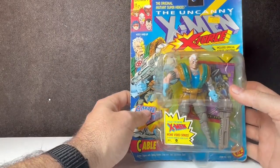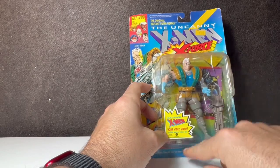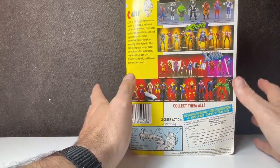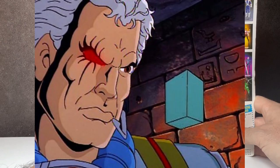So we're looking at Cable. As a non-comic book guy until the Uncanny X-Men 90s show came out, it was fun to be introduced to these in cartoon form first and not just in comic book form, because I didn't really read comic books until the cartoon came out. Cable is a tough, no-nonsense leader of the X-Force — half-man, half-machine, cyborg.